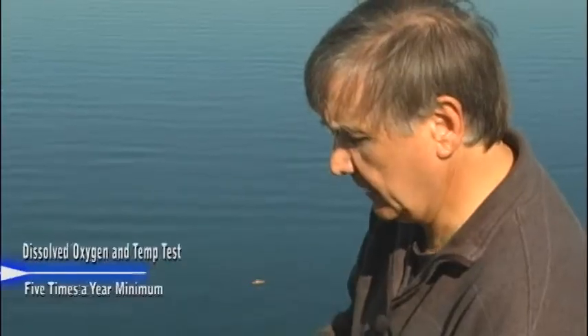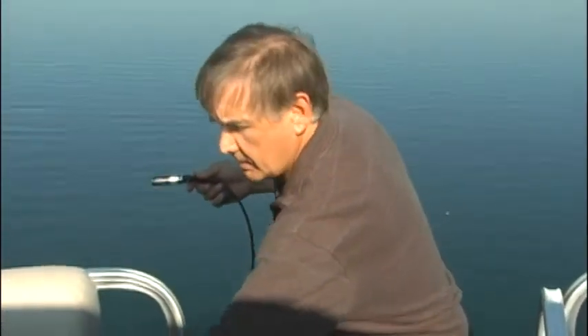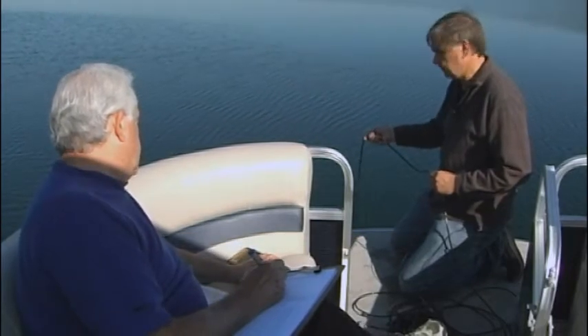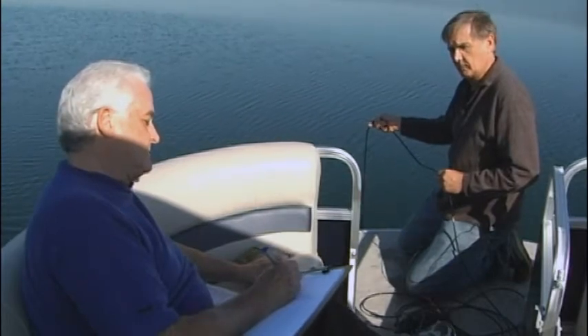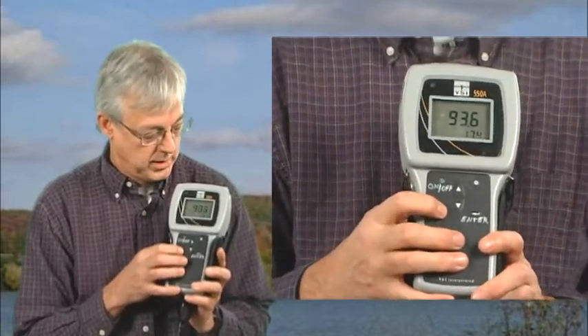Now let's get the dissolved oxygen. Ken, I've got the calibration done here — we're all set, it's been here 20 minutes. Take the probe out. Note: our volunteer was recording lake dissolved oxygen in milligrams per liter units, so remember to switch between these units of measurement after calibration. On the YSI 550A meter, simply press the mode button and the units will change. The YSI 95D is the same — press the mode button to change between percent saturation and milligrams per liter.